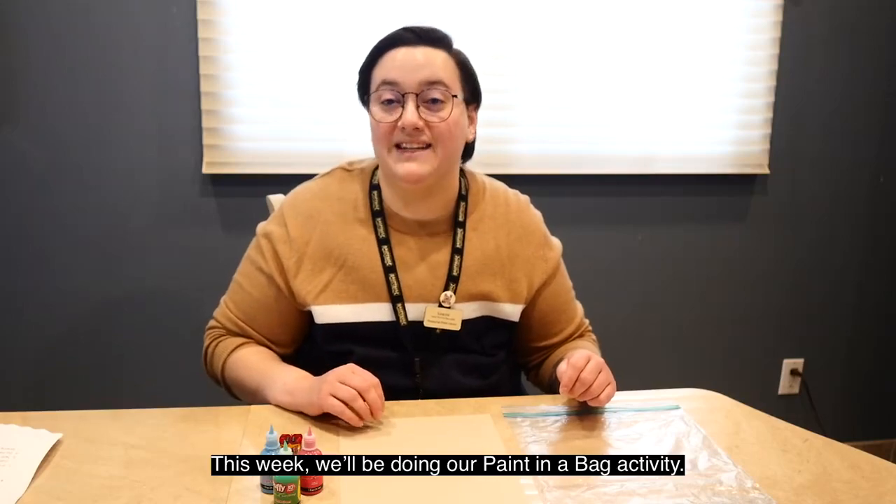Hi, my name is Grayson and welcome to our 10th week of Toddler STEM Kid videos for the Hop Hog Public Library. This week we'll be doing our paint in a bag activity.